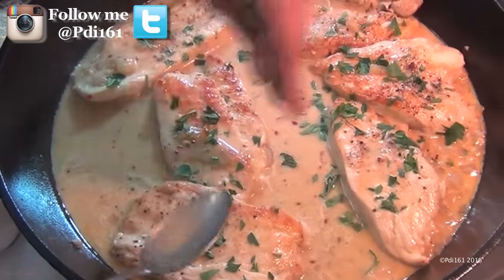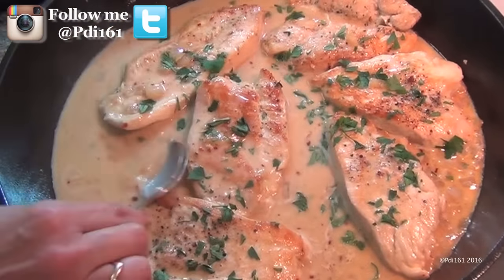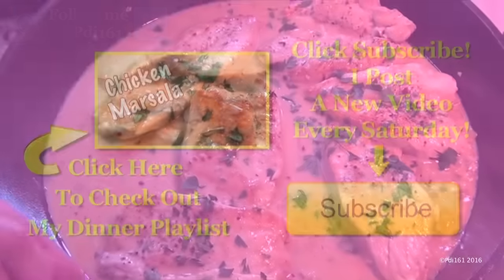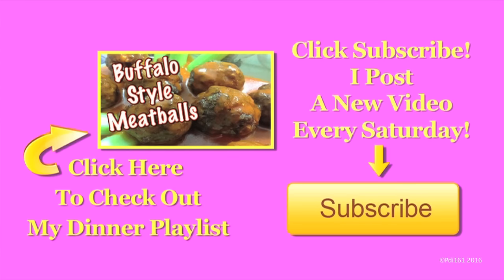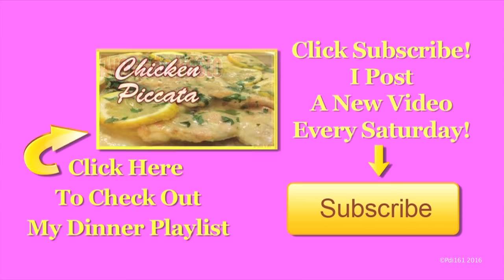Look how quick you have a beautiful dinner. I hope you like this and I hope you try it. Don't forget to click thumbs up and enjoy. For more dinner recipes, check out my playlist, and don't forget to subscribe — I post a new video every Saturday.